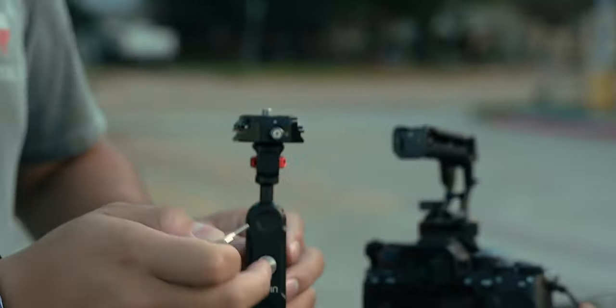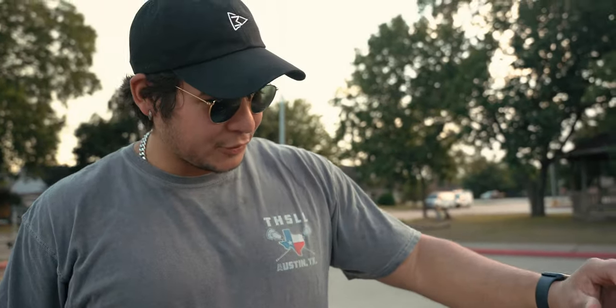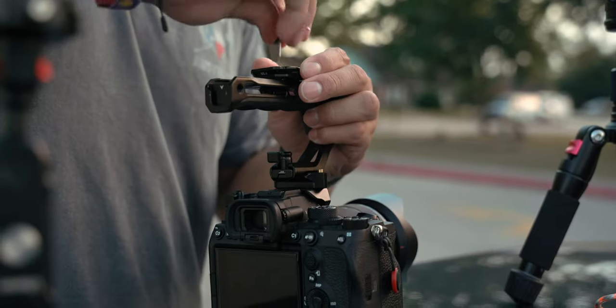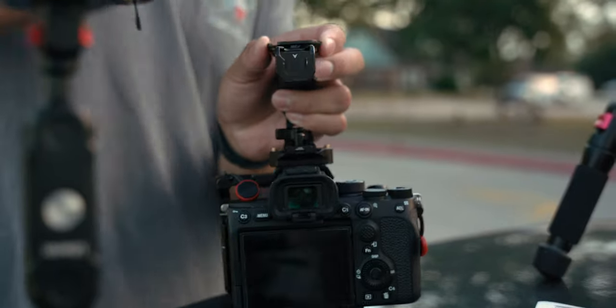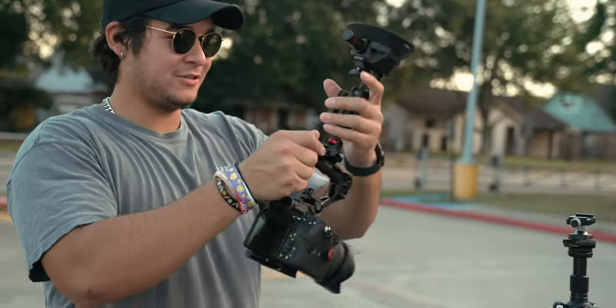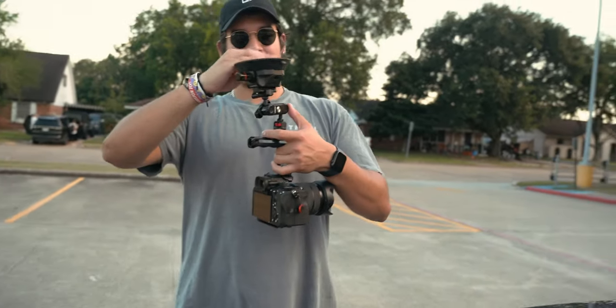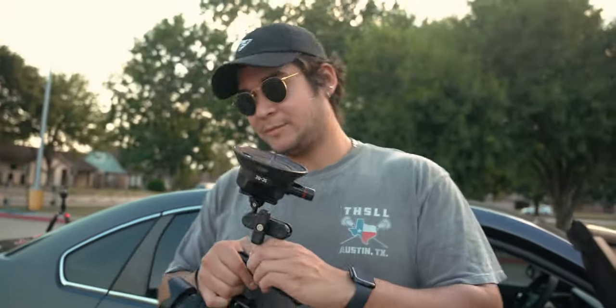I heard bad reviews on the actual magic arm, so I might need to buy a Small Rig one, because apparently some broke on the first try. That was like one review, but is that one review going to be my downfall? I'm going to mount it at the most center point of the handle so we've got to be balanced. One thing I hate about these type of screws is there's just so much turning - I wish they were an Allen wrench. Now the camera should hang like that. I can adjust the magic arm how I want. I'm going to mount it first before we switch lenses.